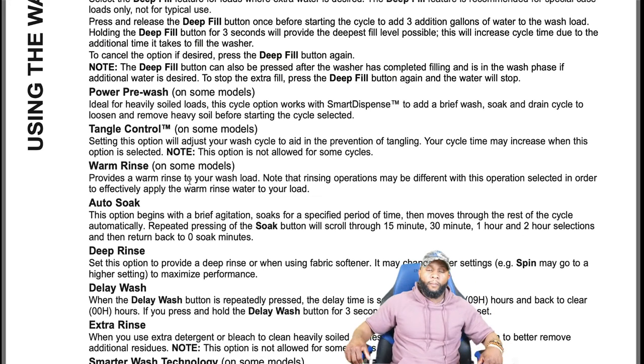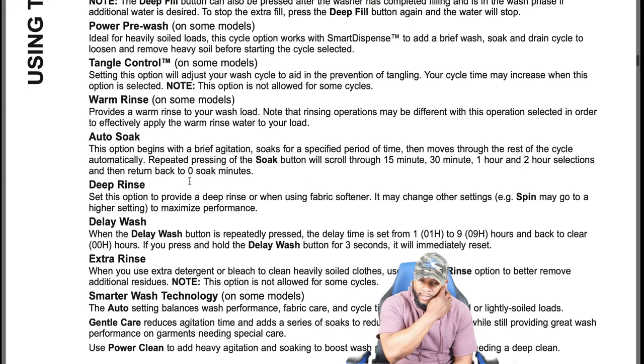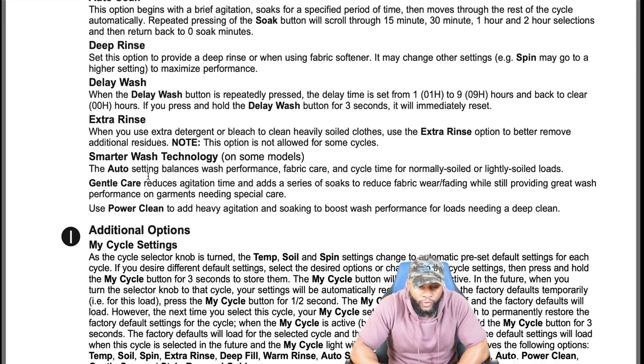Warm rinse is something new — most washing machines rinse with cold water, but this provides a warm rinse to the wash load. Auto soak begins with a brief agitation, soaks for a specific period, then moves through the rest of the cycle automatically. Repeatedly pressing the soak button scrolls through 15 minutes, 30 minutes, one hour, and two hour selections, then returns to zero. Deep rinse provides a deeper rinse or when using fabric softener — spin may also go to a higher setting for maximum performance. Delay wash: when the delay wash button is repeatedly pressed, the delay time is set from one to nine hours and back to clear.